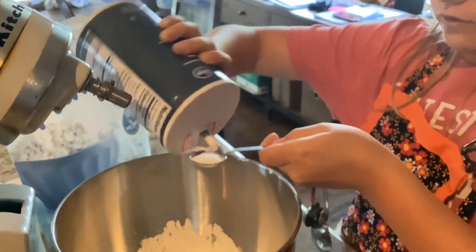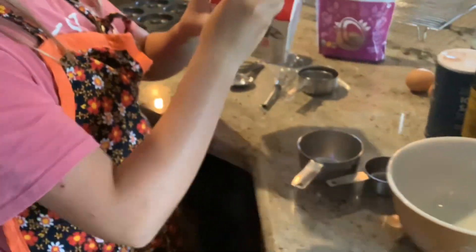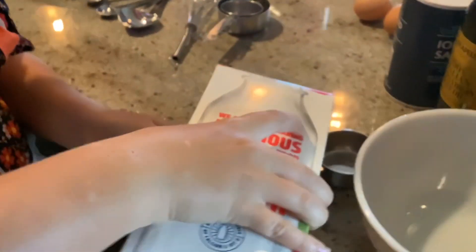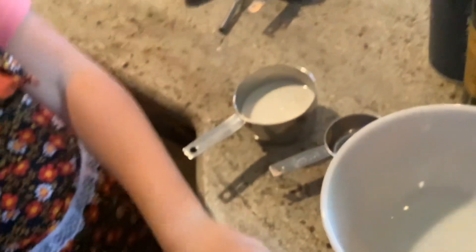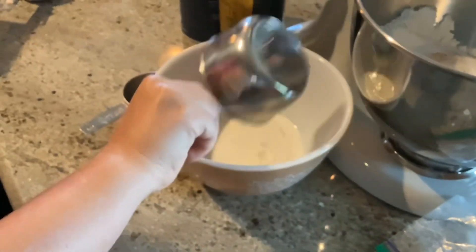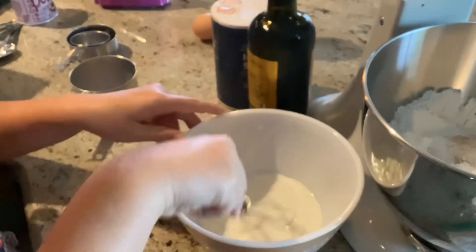We did a little bit of overflow on the other one but that should be good. Next we're going to use this bowl, but first we're going to fill three-fourths of the way with milk and shake it up. We'll dump it to the third line, then dump it into this bowl and whisk it.